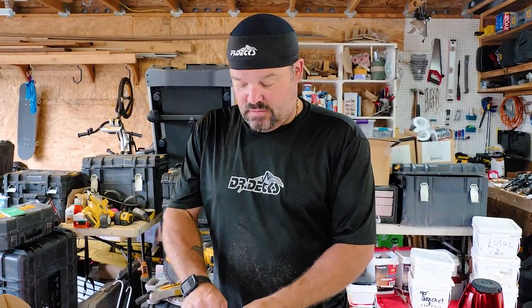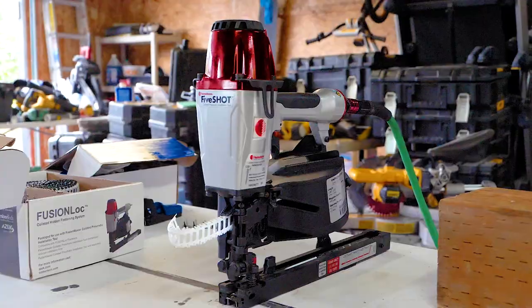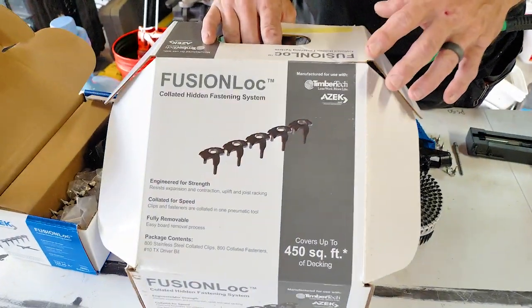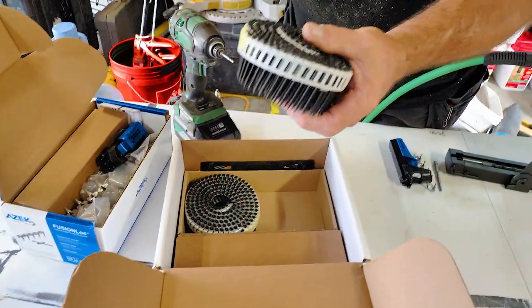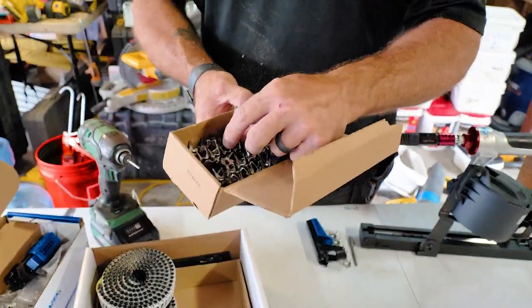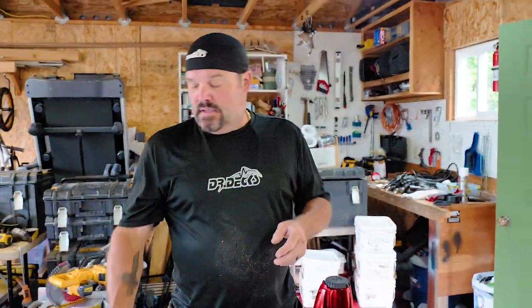A few features about the gun: you purchase the gun and then you have to purchase the Fusion Lock fastening kit. This fastener system only works with TimberTech and Azek decking, so if you're not using those brands I'm not sure Fusion Lock will work for you. It comes with I think four coils and two boxes of clips as your initial setup. After that, you buy the kits of scrails and clips separately.